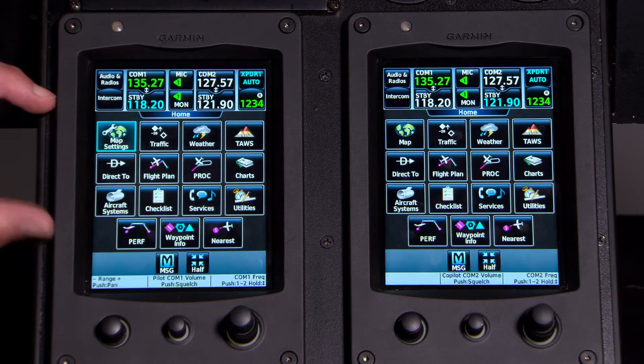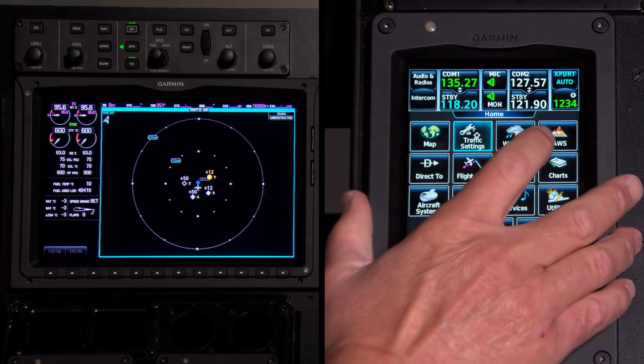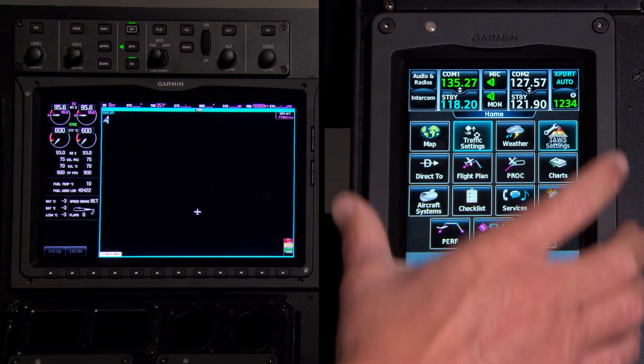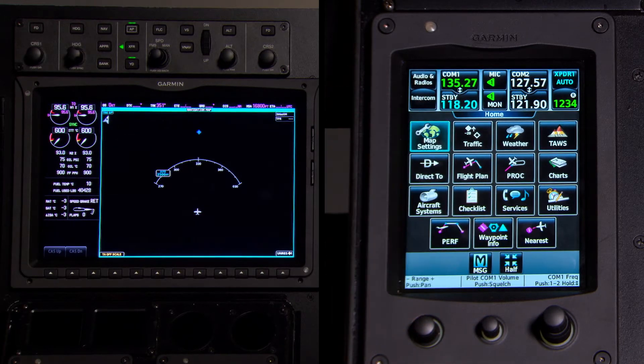Down at the lower part of the controller it's pretty simple. If you see an icon that says 'Traffic,' pressing it will switch traffic up on your multi-function display. Pressing 'TAWS' puts TAWS up on the multi-function display. We'll cover more of this functionality in our third video in this series.